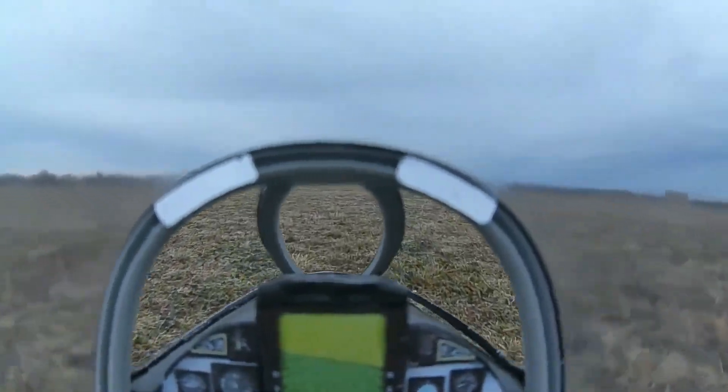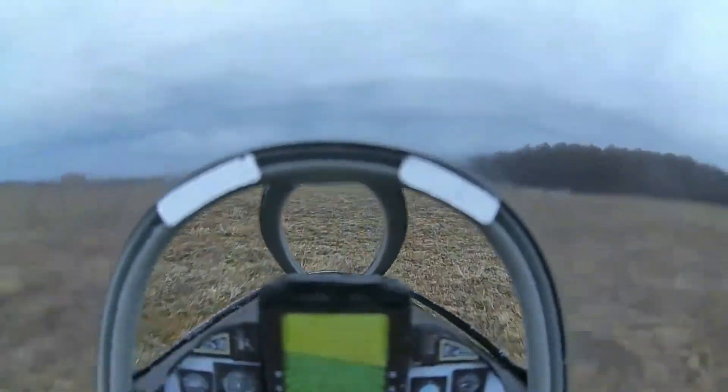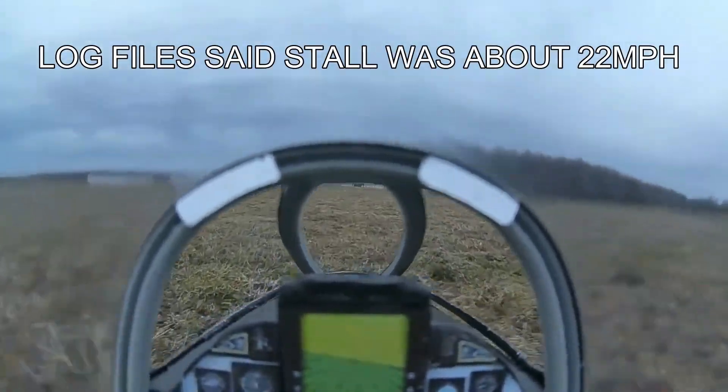I don't think I did any damage, but I've got to land it a little faster. We'll see from the log files how slow I was when that stall occurred.